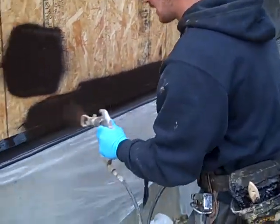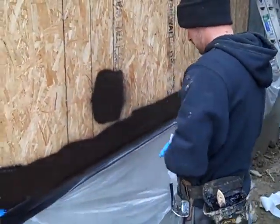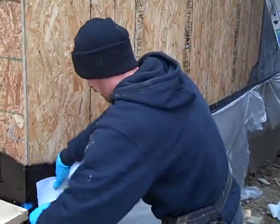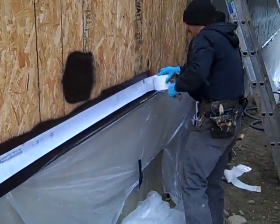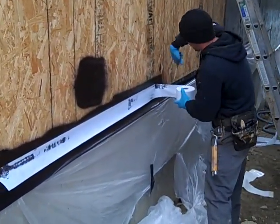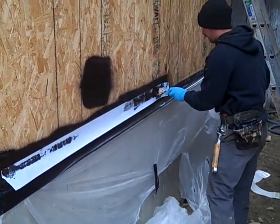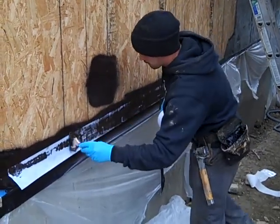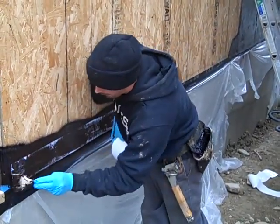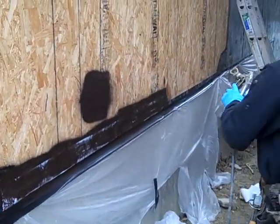What we're doing here is applying a liquid applied weather barrier called EnviroDry. I'm embedding a flow-through fabric which will adhere directly to the wall, embed into the liquid, and create a reinforcing membrane right at all the seams. All horizontal and vertical seams will get treated with the flow-through fabric sandwich method.